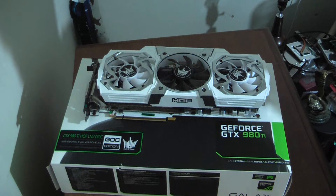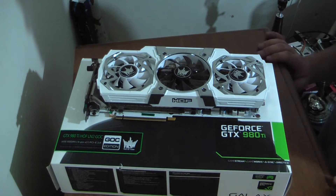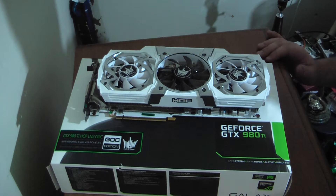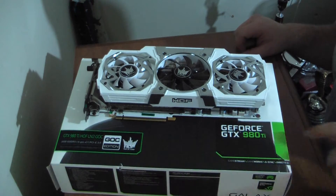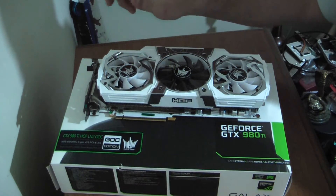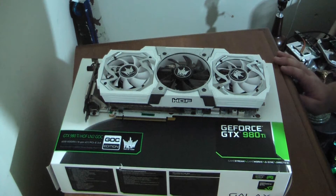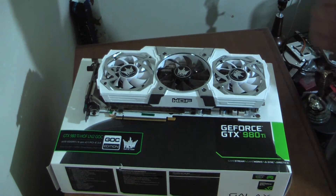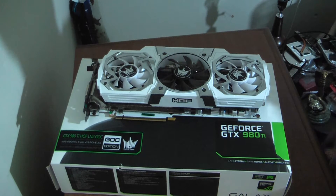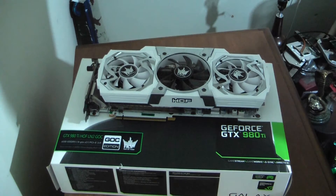Hey guys, Gameboy3800 here once again, and I'm here to give you the overview of the GTX 980 Ti Hall of Fame LN2 GOC edition. You can see there by the box, and that's this card here. Another one of the limited edition Galaxy cards that was released late last year. It's been doing me good. I'm going to tell you my experience, some of the specs of it, and the future, I guess, of this kind of card.